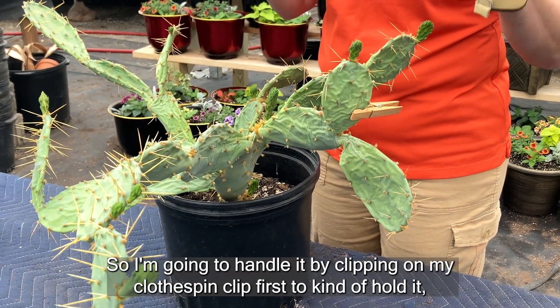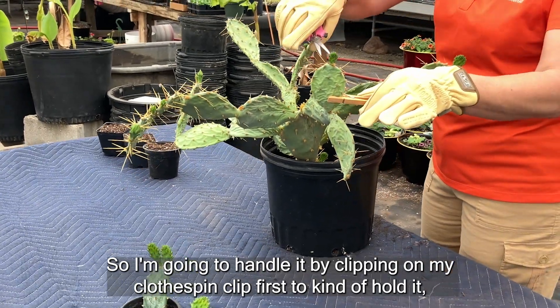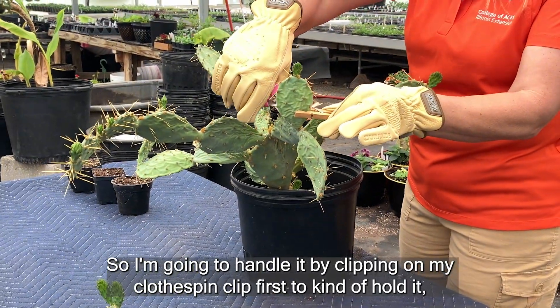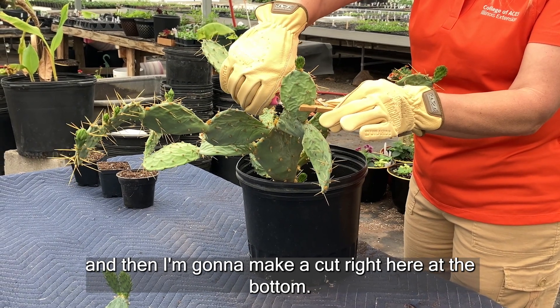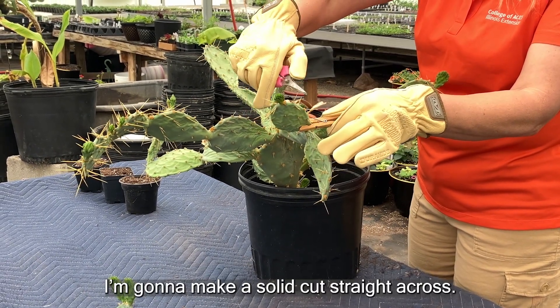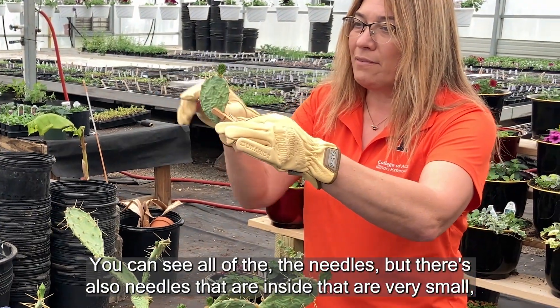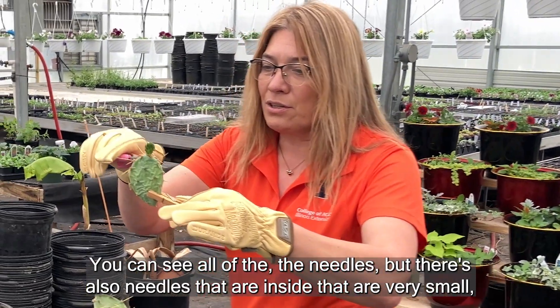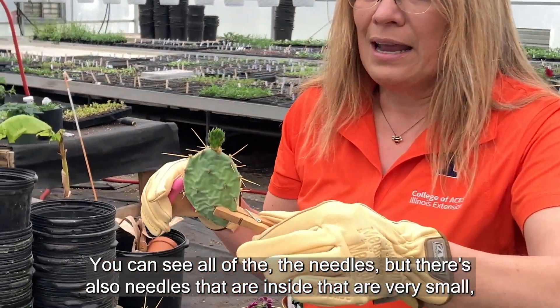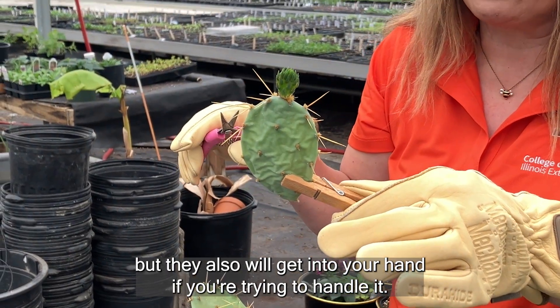I'm going to handle it by clipping on my clothespin clip first to kind of hold it, and then I'm going to make a cut right here at the bottom — a solid cut straight across. You can see all of the needles, but there are also needles on the inside that are very small and will also get into your hand if you're trying to handle it.